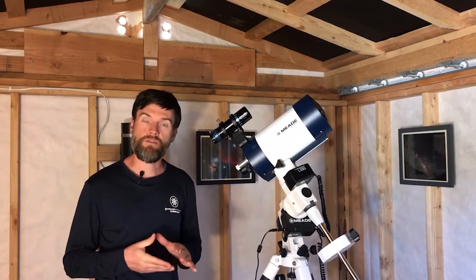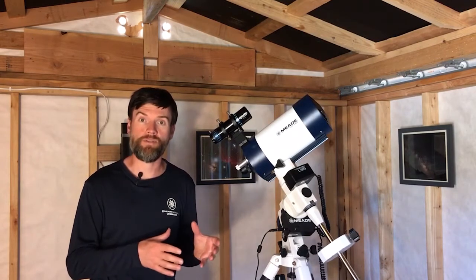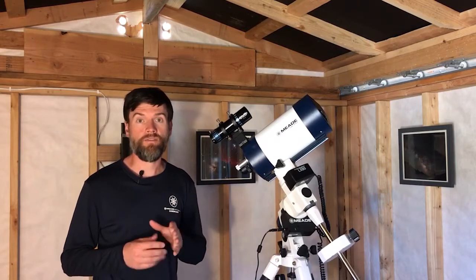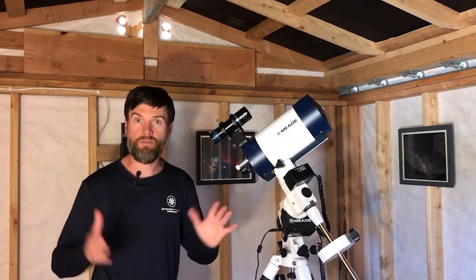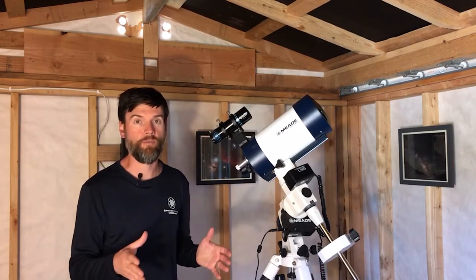I mention that because you will find a lot of adapters in the market still, like tele-extenders and different camera adapters, that accommodate the use of an eyepiece. It used to be one of the more common ways to get more magnification or focal length out of your telescope with your camera.